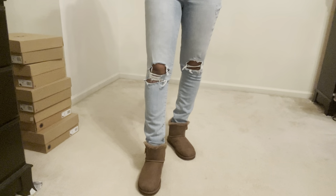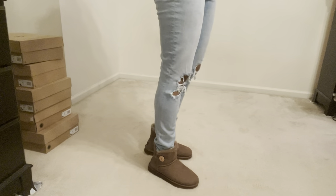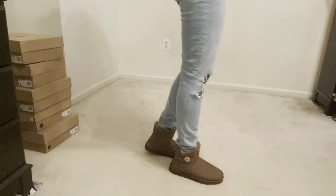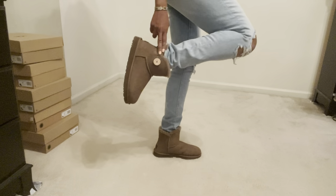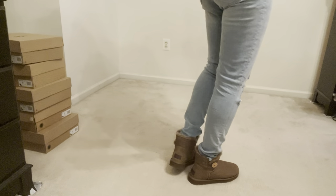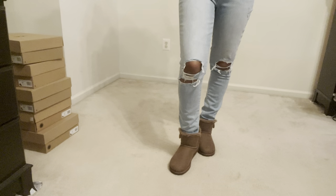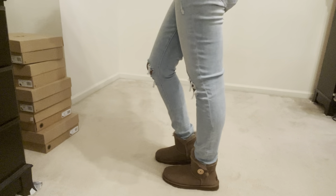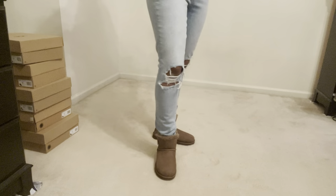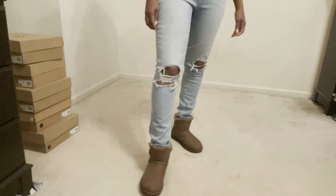Now I have on the Mini Bailey Button 2 shoe. As you can see, they are cute as well — they are a little lower than the other pair, closer down to the ankle. I think they're still cute and adorable, but I do like the Bailey Bow the best. So let me know in the comments which ones you like better — the Mini Bailey Button 2 or the Mini Bailey Bow 2.